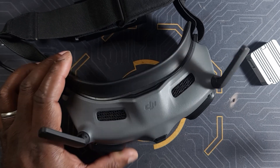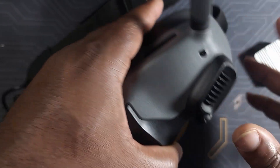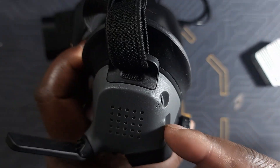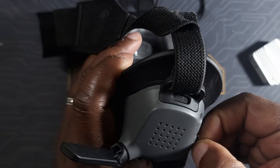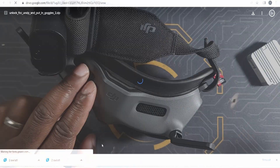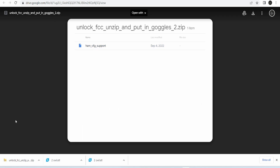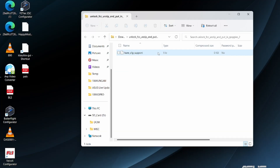The process of doing this hack is very simple. First, what you're going to need to do is format your SD card in your goggles. Second, take your SD card out of your goggles and put it on the computer. Once on the computer, you're going to need to download this file — I'm going to put a link for this file in the description section. Once you download that file, you need to put it on your SD card in the root of the SD card.